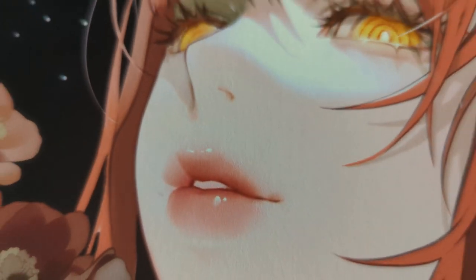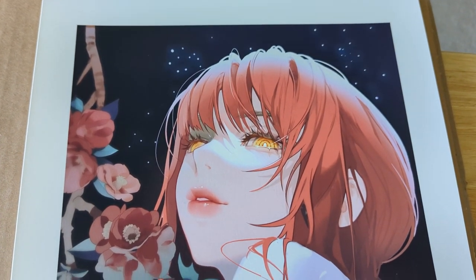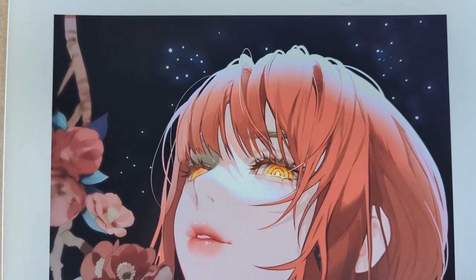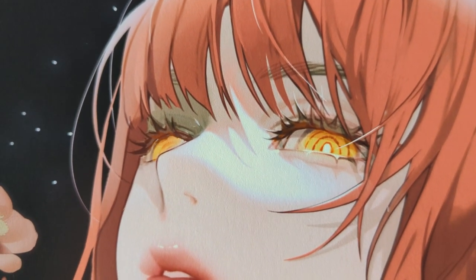These are printed on a cotton rag paper, so they are sturdier and thicker than your average print, and it doesn't have that glossy finish. If you don't recognize this one, this is Makima from Chainsaw Man, with her iconic eyes that just stare into your pathetic soul.